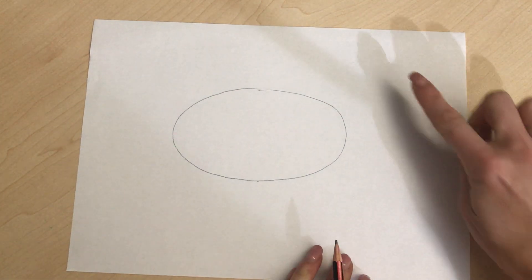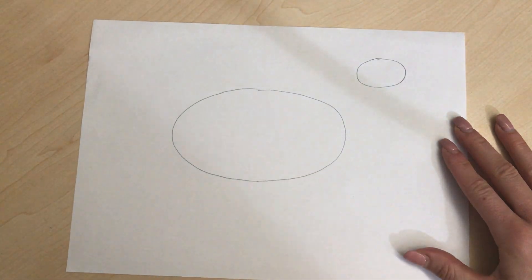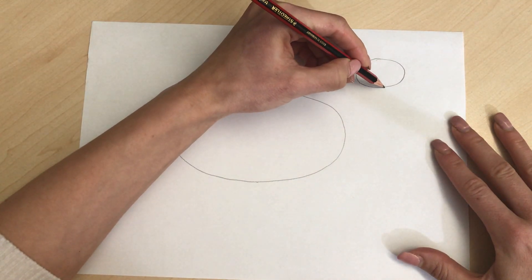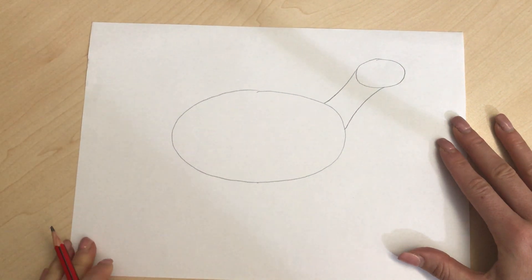Just do a small oval shape for the dinosaur's head. After that you're gonna draw in the head to the body, creating a neck just like this.